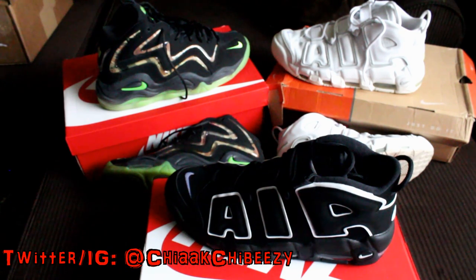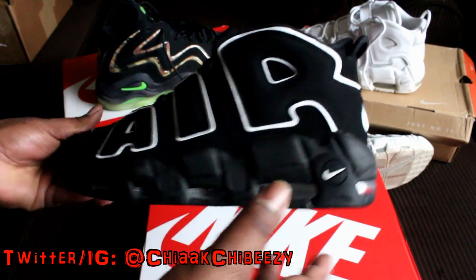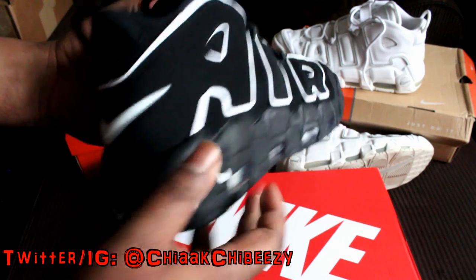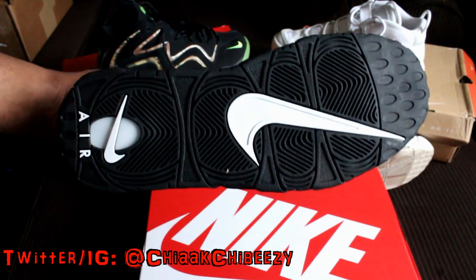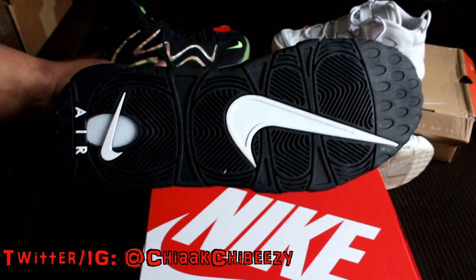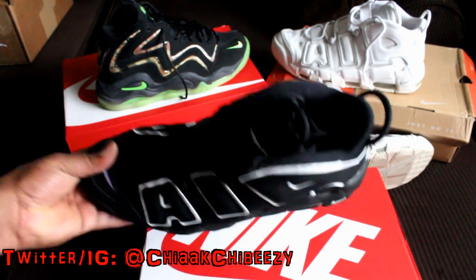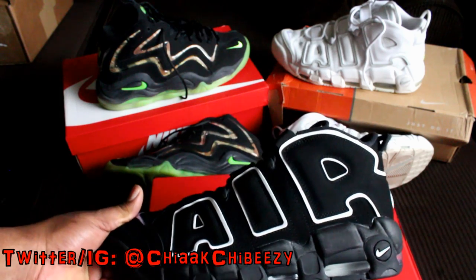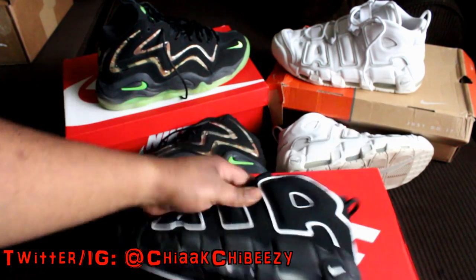I actually missed the old Nike Sportswear box — Nike, please bring those back. But to have this shoe right here, the Nike Air More Uptempo in the original black and white colorway, is truly an amazing deal for me. Kudos to Nike for retroing these — it's not a hard shoe to mess up, and they pretty much stayed true to the original design.